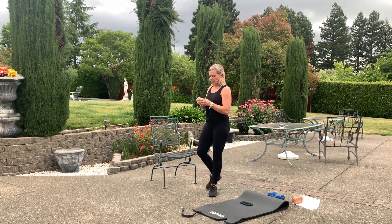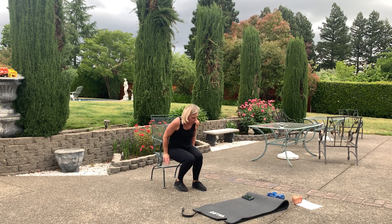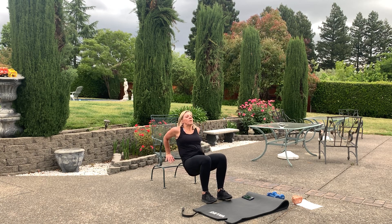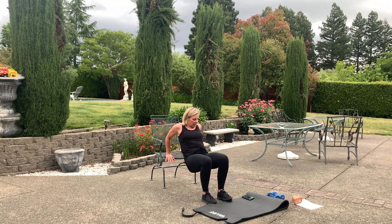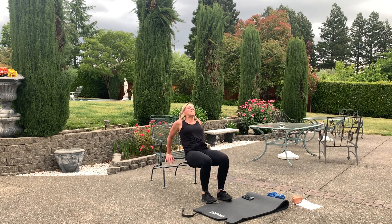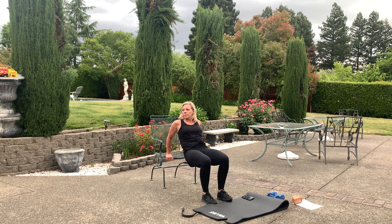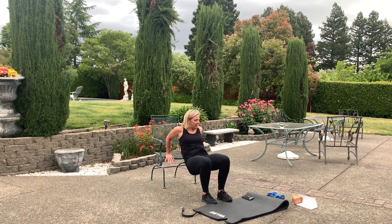Tricep dips — let's go. Straight leg if you want, I'm going to get a little deeper. See a little potential raindrops — come on, chin up, let me finish it. Get those dips in. Ten, five. Recover — feels good though.